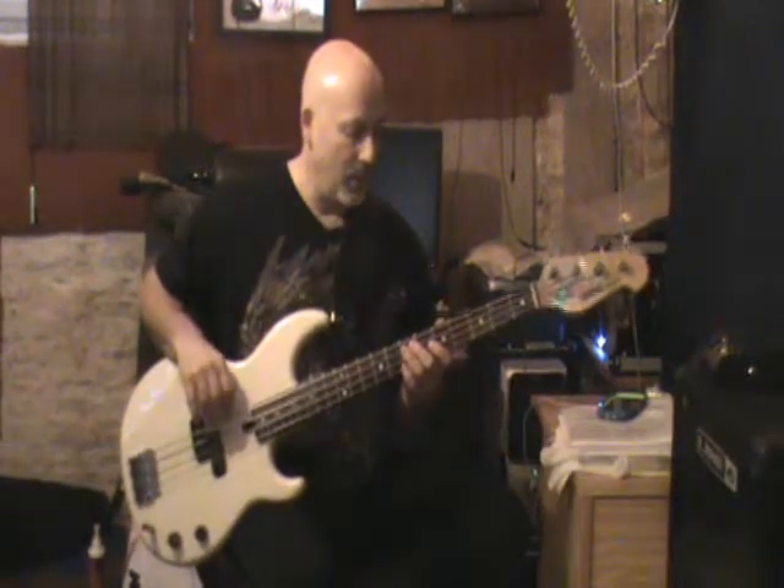I'll play through it in its entirety without the record so you can hear just the bass notes, and you already have the full recording of the song and me playing it at the beginning of this video with the record. So here we go.